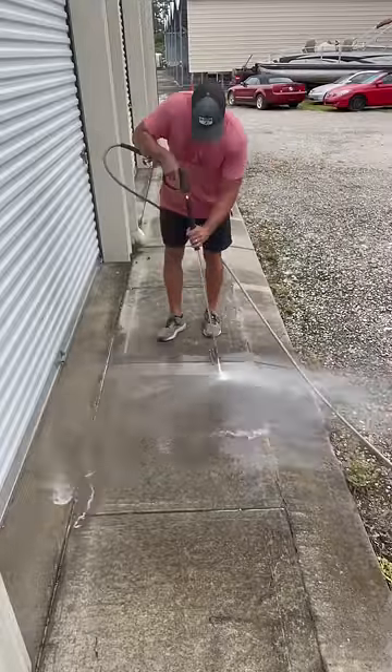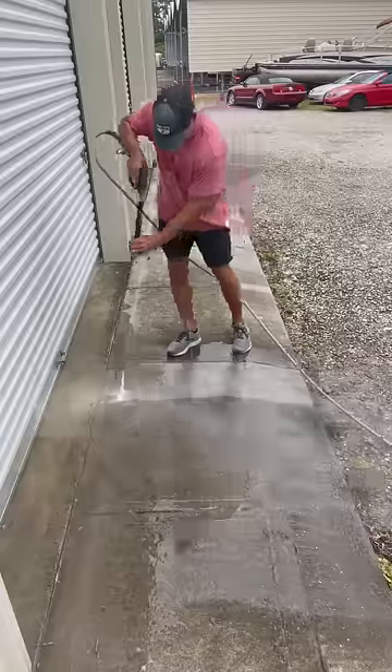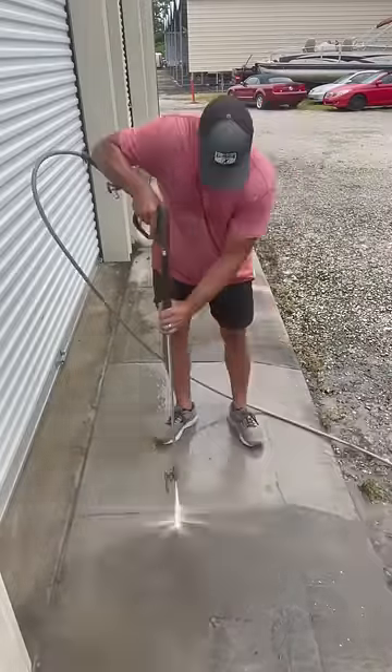Which is better, a surface cleaner or a wand? I did a quick test to see which was faster and which had better results. This video is sped up, but the actual time to clean each of these two squares of concrete with the wand was a minute 14. When using the surface cleaner, it only took 24 seconds.